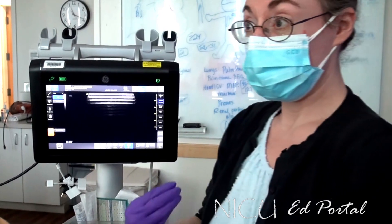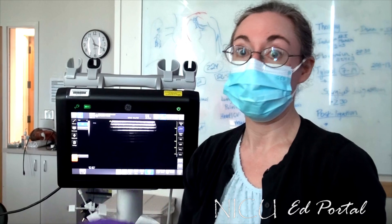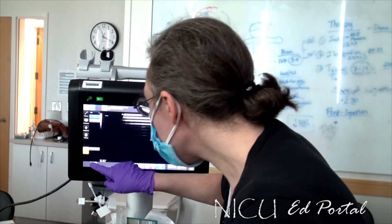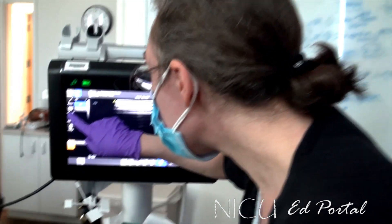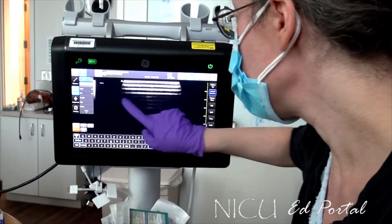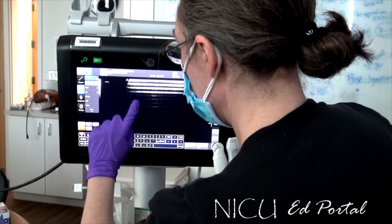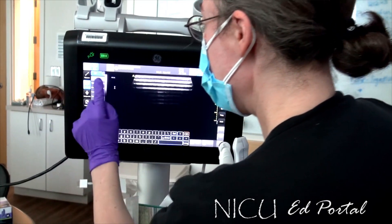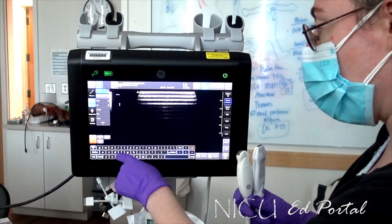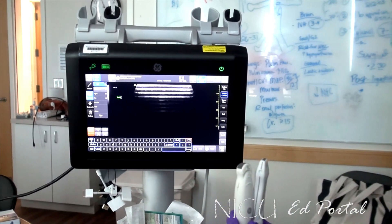My personal philosophy is I do not like to see text on the image because I don't want it to interfere with something I might need to see. So we usually put the text up here in the top left corner. You can put in text comments and then move it up to where you want it. You get these choices so you don't even have to type — if you just want to click 'vein,' it'll just auto-populate, which saves some typing.